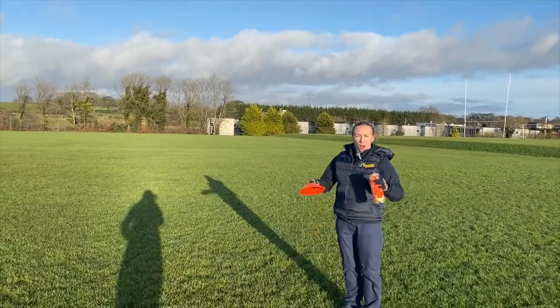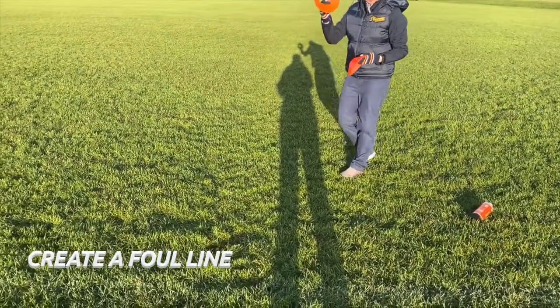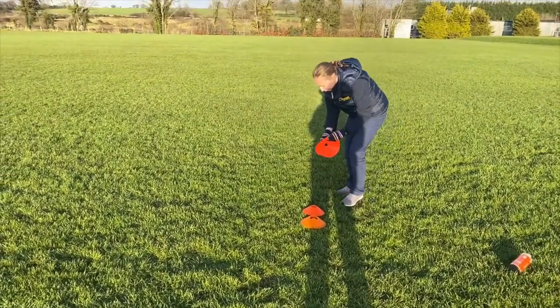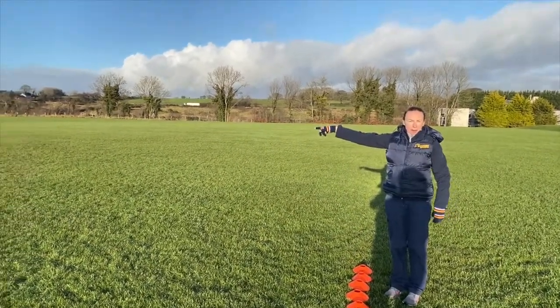So we're going to get set up. We're going to use our tennis balls and our cones. We'll set up our cones for a line — you can use a cupboard or tin. And this is going to be our foul line. This tee arc will be our area for throwing.